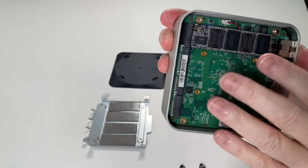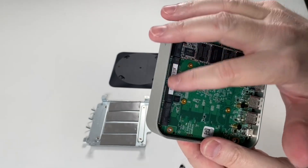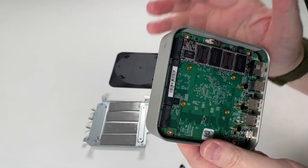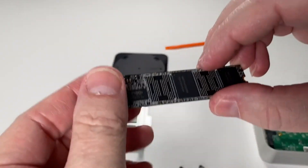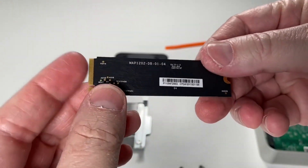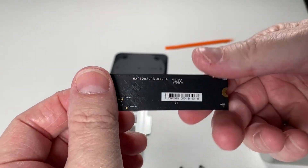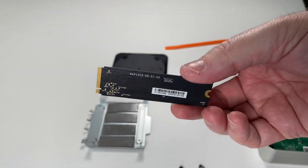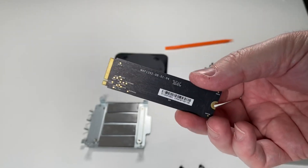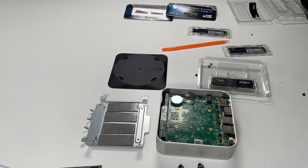Inside there's already an NVMe installed - it came with one. But I've got four two-terabyte NVMes I want to put in. There are three empty slots, so I'll remove the included one to make four empty slots and install my own drives. The included drive was a 256GB flash drive, which is nice for them to include, but I went ahead and got four two-terabyte NVMes.